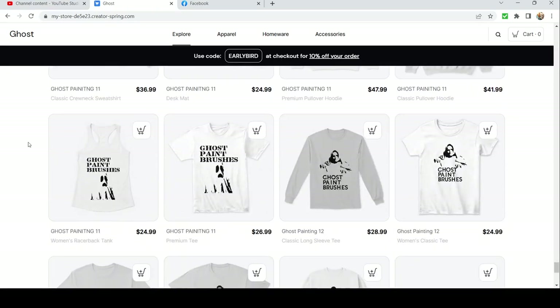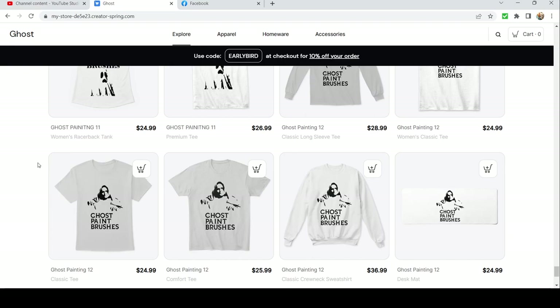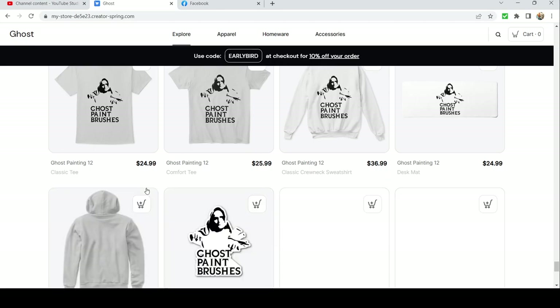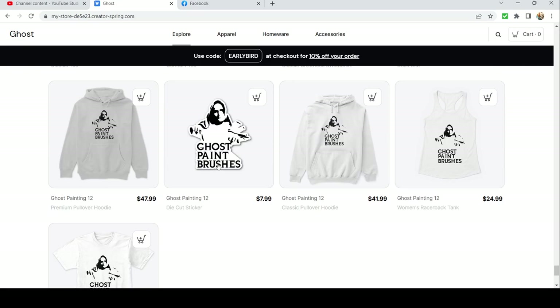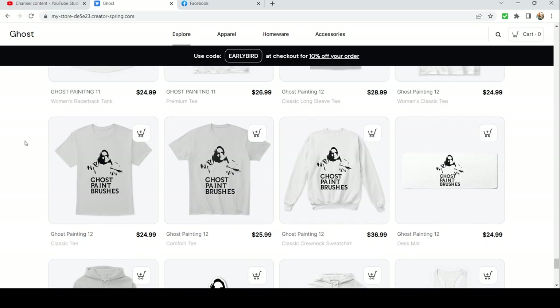We got another variation with sort of a cultist summoning up those Ghost Paintbrushes — it's got an old-timey kind of font. I believe that is it. You can get it on all sorts of things, and a lot of them make really good stickers if you're into stickers for your paint boxes or luggage or whatever.